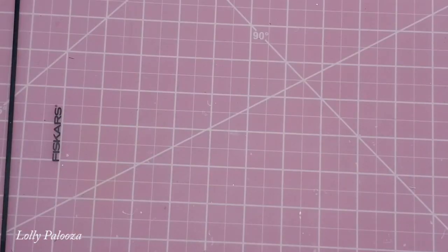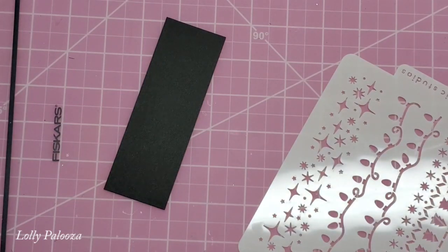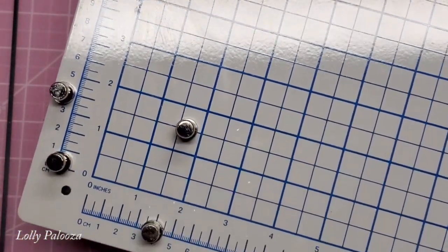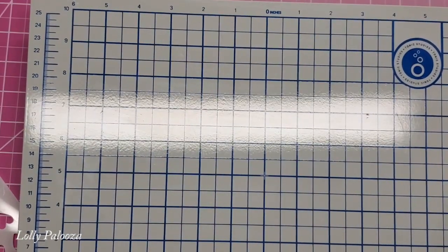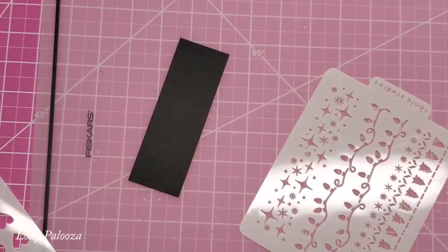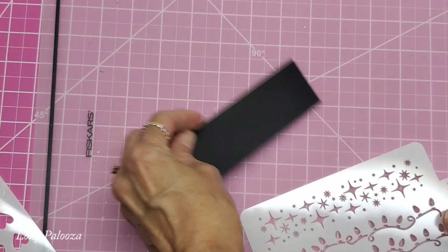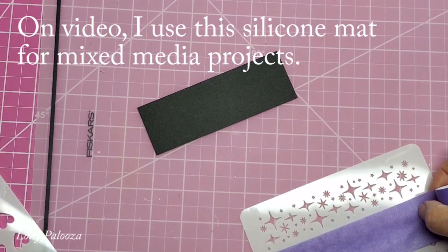When using a stencil, it is easier if you use something like their mixed media board, which comes with two magnets. They are very strong, and I have purchased two extras. The reason I'm not using this on camera is just because of the glare. So I use this when I'm off camera working on a project so I don't have to worry about the glare myself. For video purposes, I'm going to use this stencil that came in one of the Christmas kits.